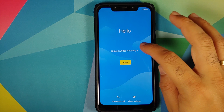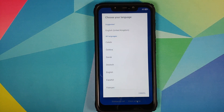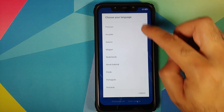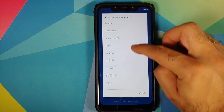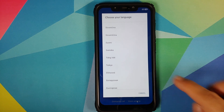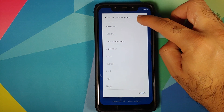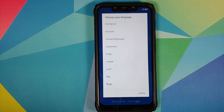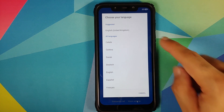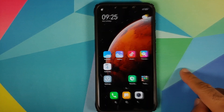We are on the setup screen. Here is the list of languages baked into this ROM — feel free to pause the video as I scroll through to see if your language is present. And now let me skip the initial setup — and there it is, we are on the home screen.